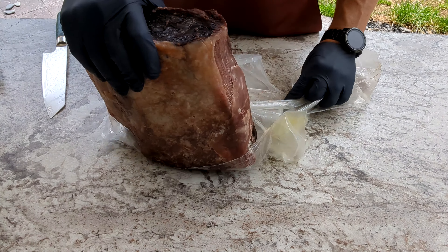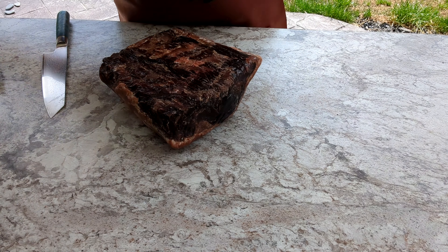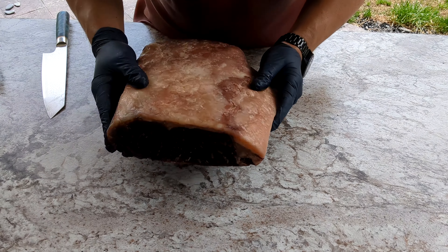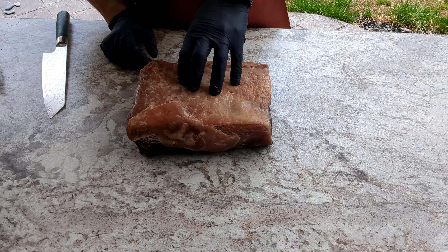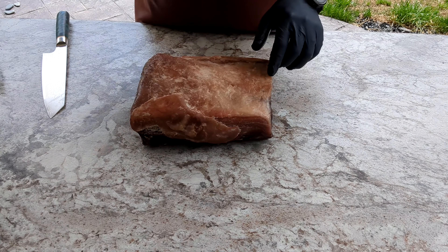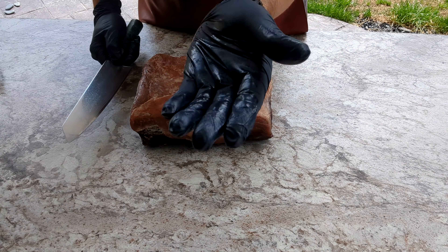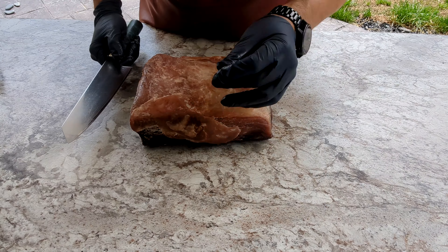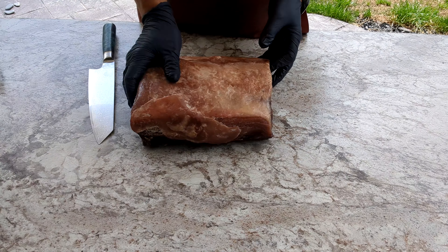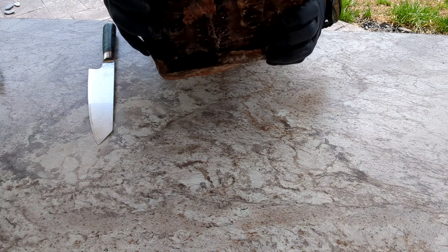I had this up on a rack inside my fridge. It kind of smells almost like salami or something like that — kind of like dried meat. I guess that's pretty normal. You can see the waxy fat render. The pellicle is quite nice. I don't see any fungus or any funky stuff on here.